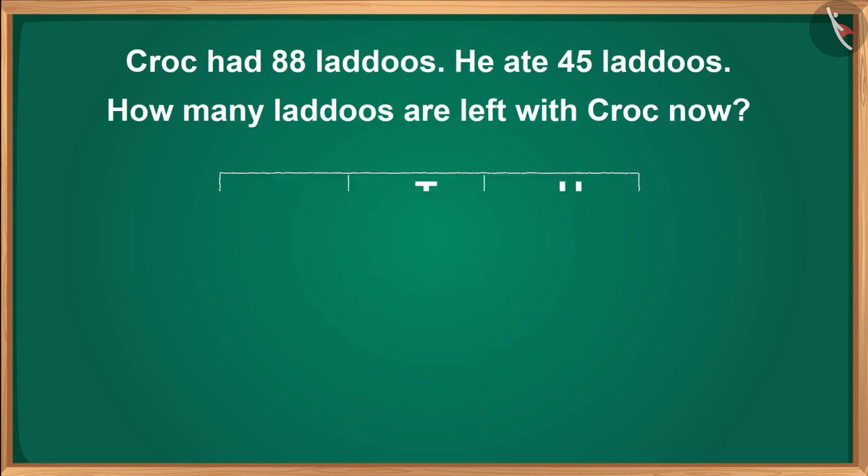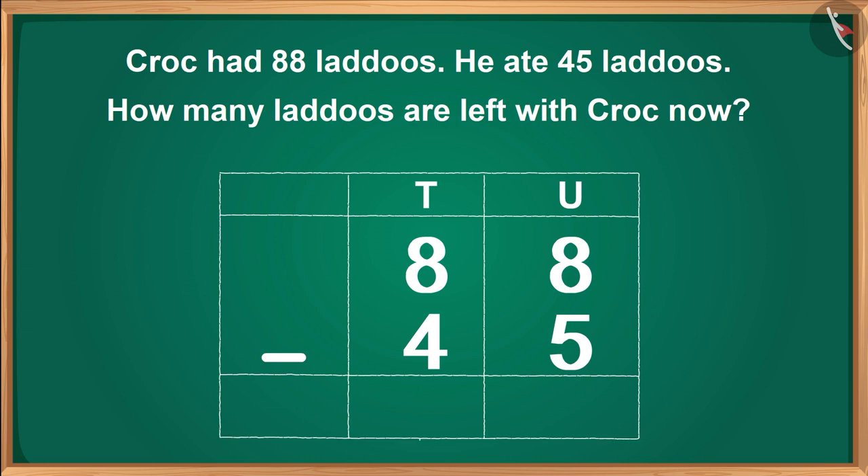Children, now it's your turn to solve this question. Croke had 88 laddos. He ate 45 laddos. How many laddos are left with Croke now? Children, find the answer to this question and share it with your friends and family.